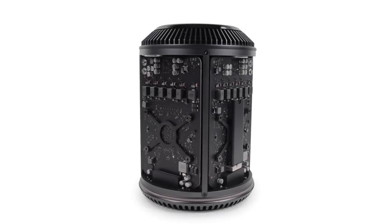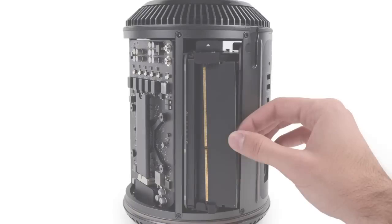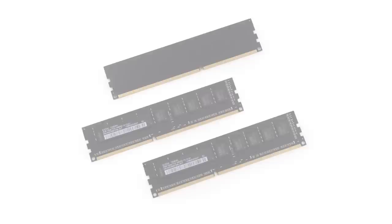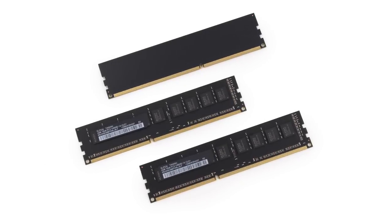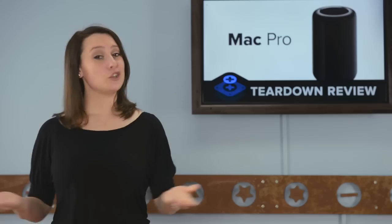Isn't that nice? The first chamber reveals so much goodness — we find vertical RAM slots at either side of the IO panel. And the great news keeps coming: this RAM is super easy to access and replace. Our baseline unit came with 12GB of RAM in the form of three 4GB DDR3L SDRAM chips. You could, however, max out your RAM at 64GB using four 16GB chips.